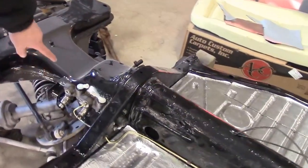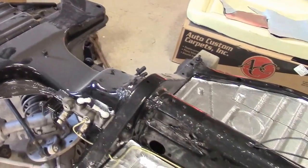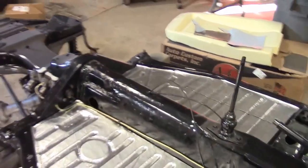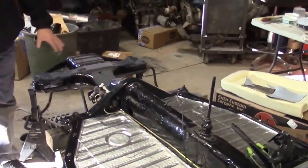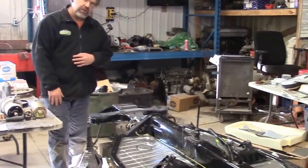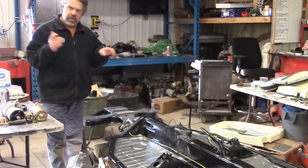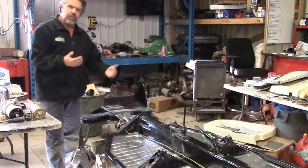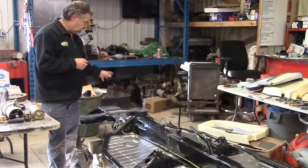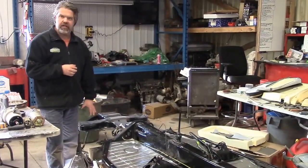Because we're doing a disc brake conversion — this Volkswagen originally came with four-wheel drum brakes — we've ordered an upgraded kit, a disc brake conversion kit for the Super Beetle. By doing that, we replaced the master cylinder with a slightly larger cylinder, which will push more brake fluid for a better brake feel and make the front rotor kit much happier.